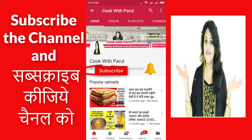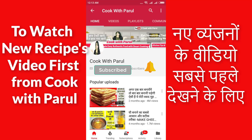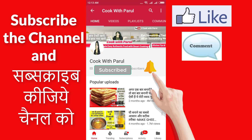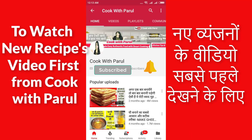I hope that my video was good for today. If you liked my video, please like and share it with everyone. Don't forget to subscribe to the channel and please press the bell button so you will see the next videos. Thank you for watching. Cook with Parul.